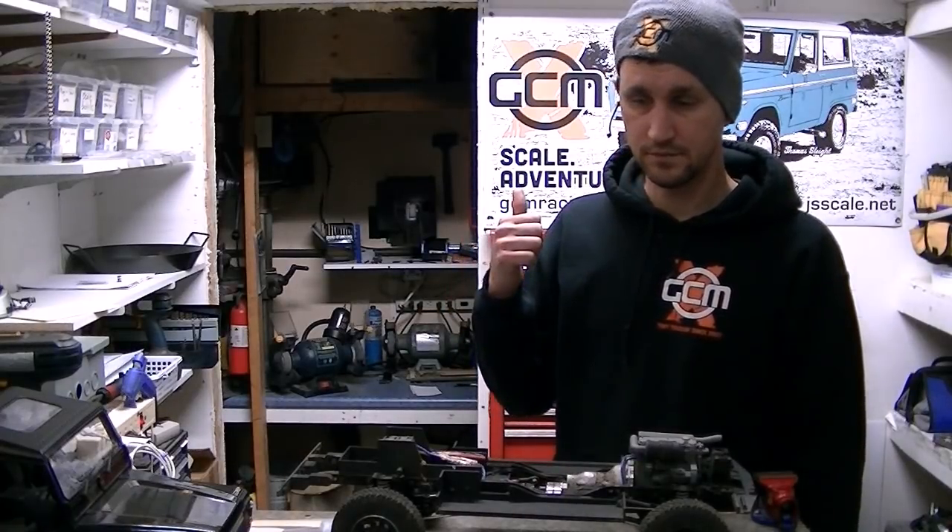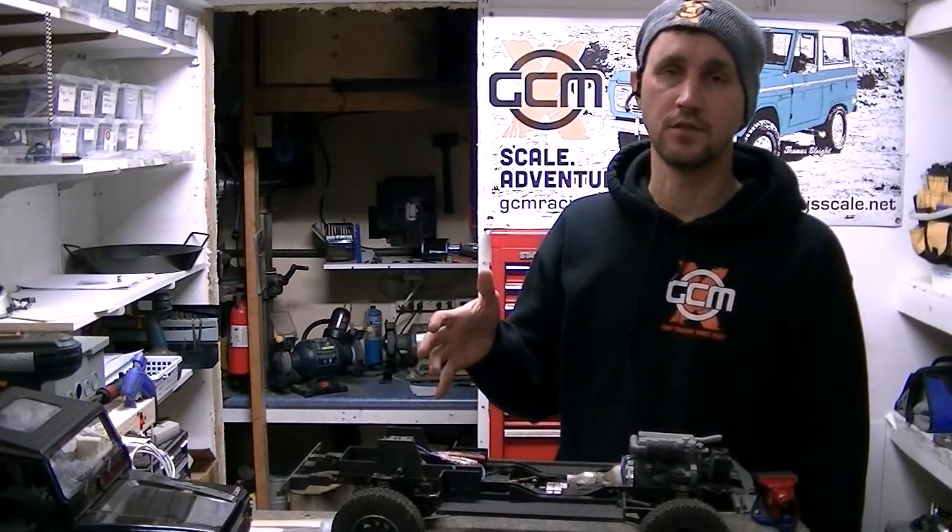Hey! Well, there's tons of crap on the bench, so we're going to talk about it.